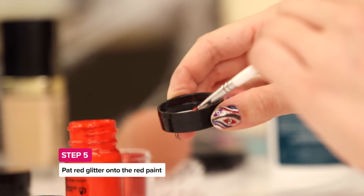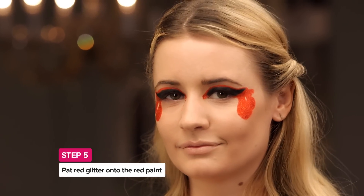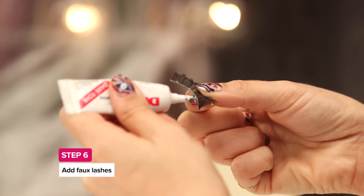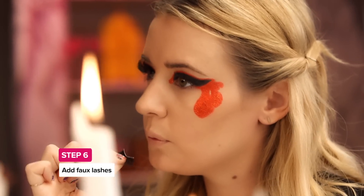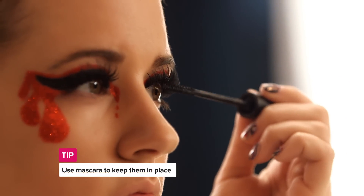Next, pat on red glitter to make the blood stand out. Then add faux lashes to create extra drama. The trick to lash strips is to keep them put by allowing the glue to get tacky before applying it. Then set them in place with mascara.